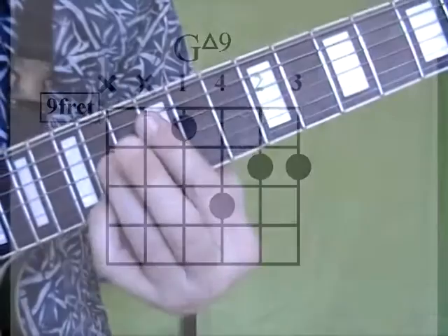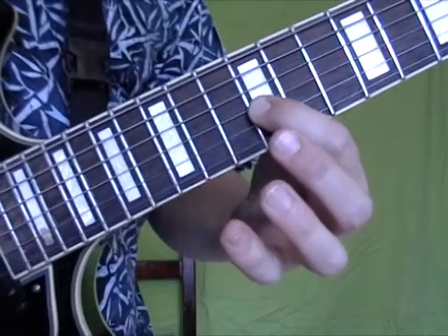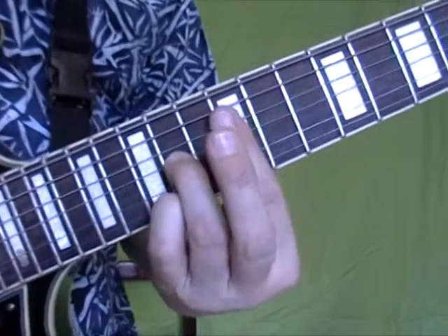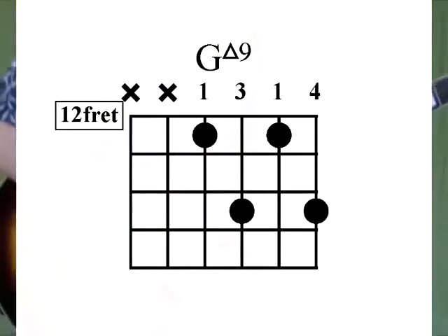And the last chord, at the 12th fret, your G note is on the 3rd string. Move it over a whole step and you get this. It's a very nice sound.